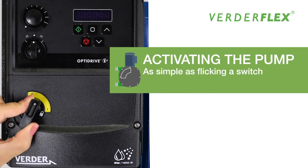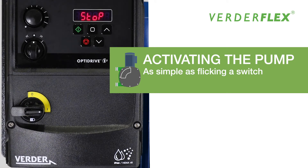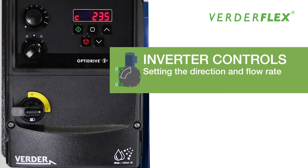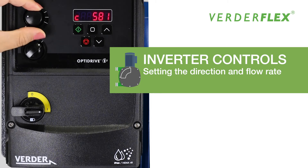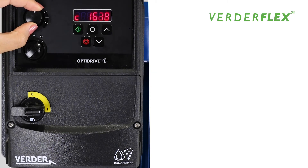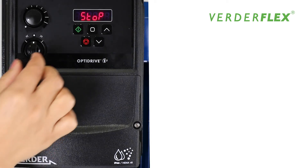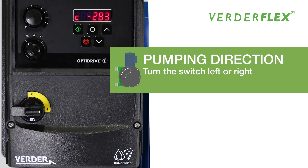The pump can be activated by simply turning the on or off switch. Setting the pumping direction and flow rate can be done by using the inverter controls. Changing the pumping direction is easy.